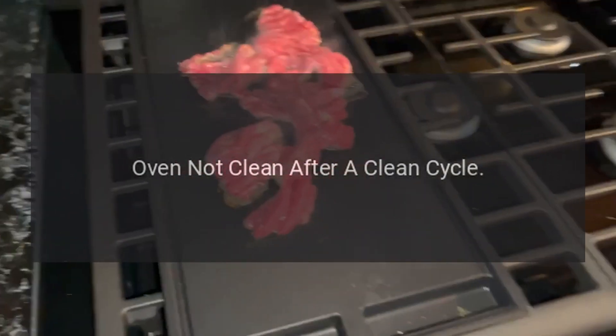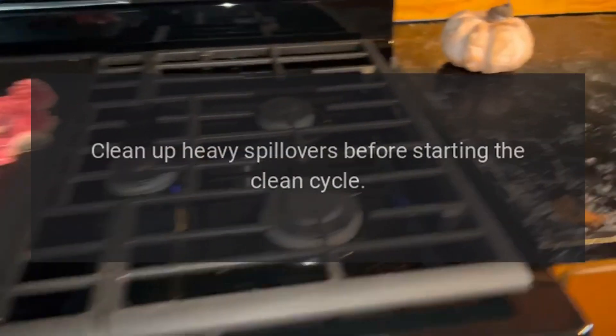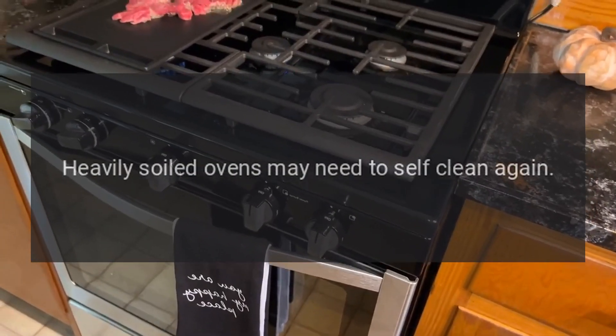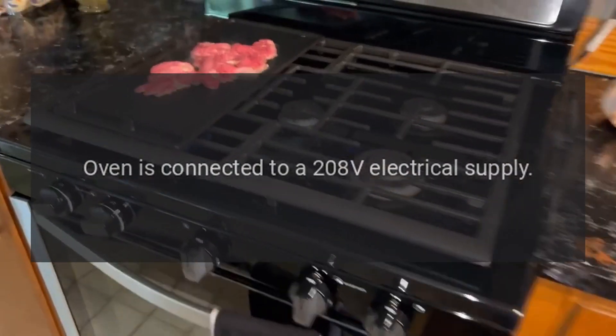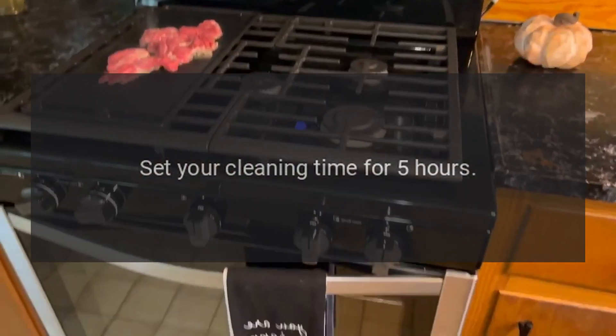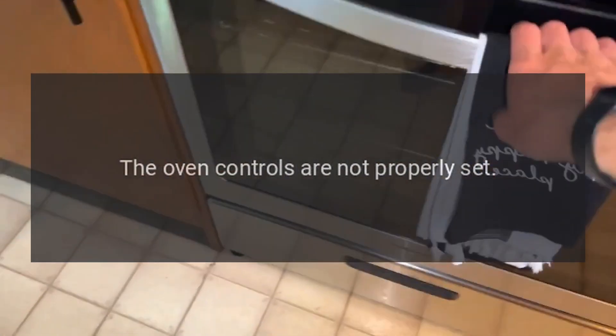Oven not clean after a clean cycle. The oven was heavily soiled — clean up heavy spillovers before starting the clean cycle. Heavily soiled ovens may need to self-clean again. If the oven is connected to a 208-volt electrical supply, set your cleaning time for 5 hours. The oven controls may not be properly set.